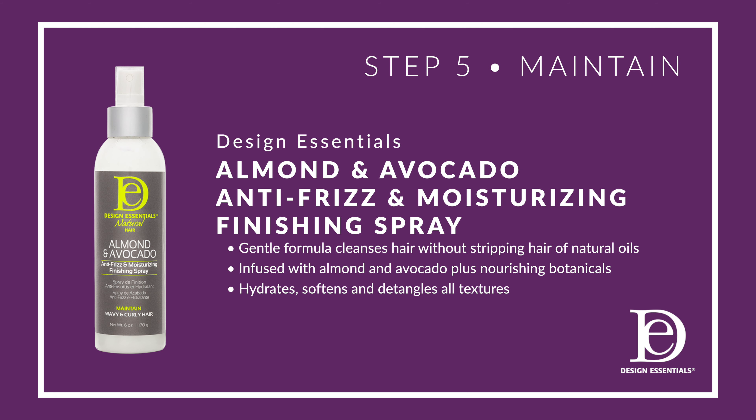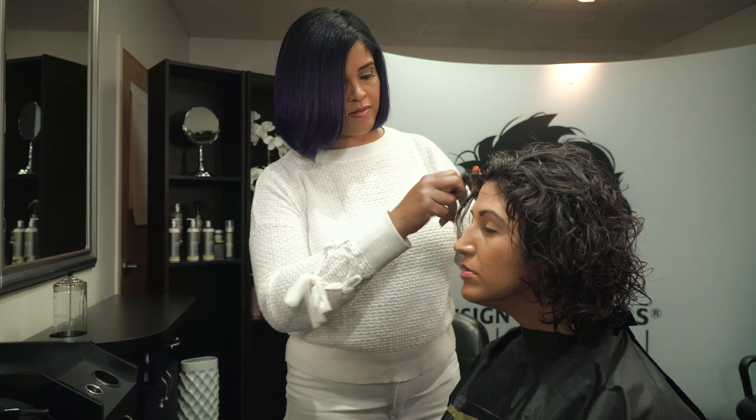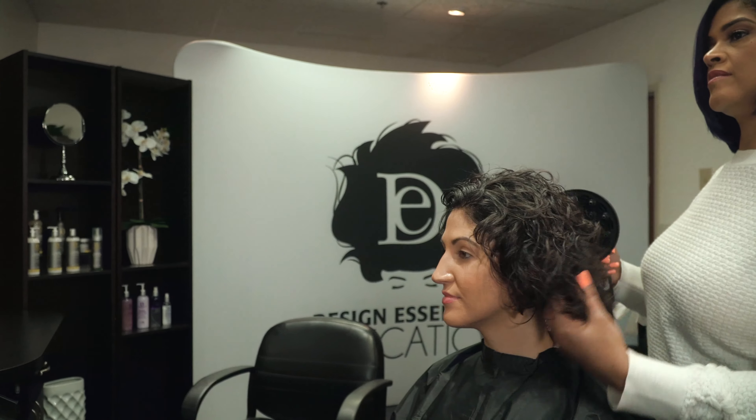Our final step is to maintain with the almond and avocado anti-frizz moisturizing finishing spray. It's lightweight, it moisturizes, it defends against frizz, and it seals the cuticle. This can be used daily to help maintain your curl. It gives a light shine without making the hair oily — basically it helps refresh your curls.